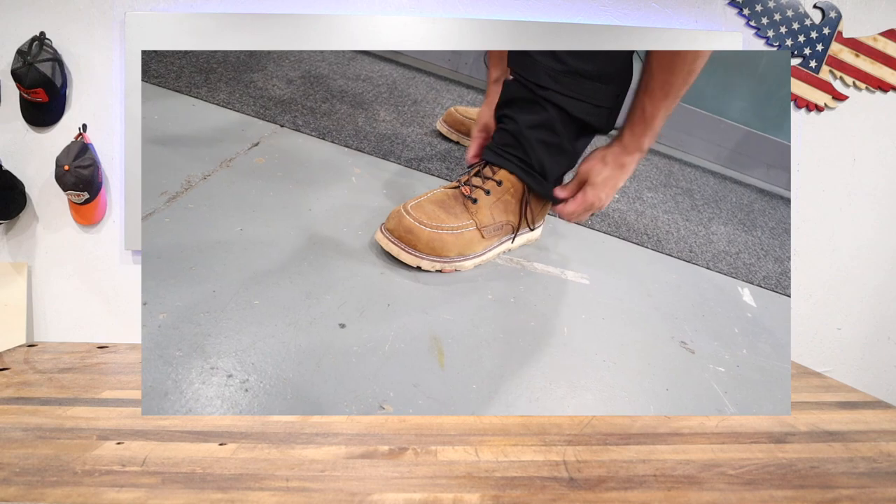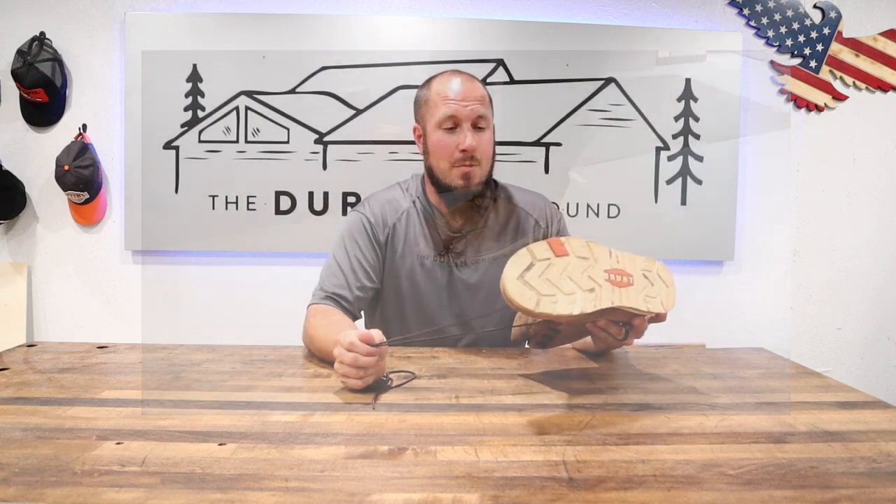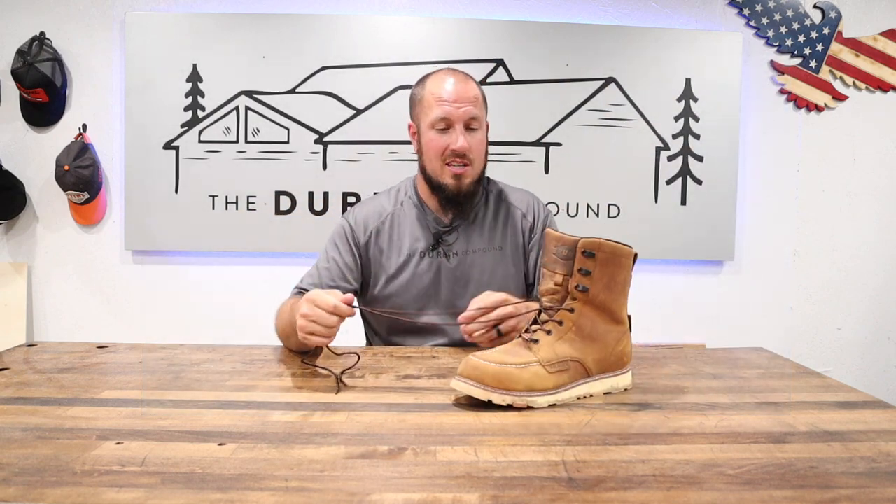They have withstood the test of time. They've been pretty darn good to me. At this price point, you can't beat it. They're comfortable right out of the box, kind of like Rock Rooster is. I give these boots two thumbs up. They have been around the channel all year and everybody that's put them on their feet has really, really enjoyed them.